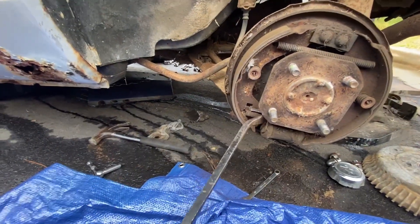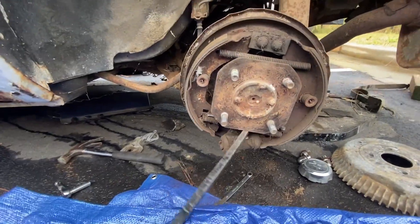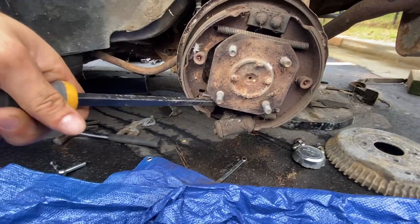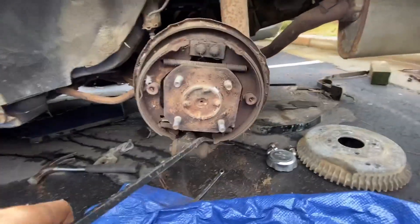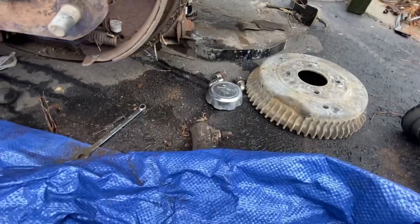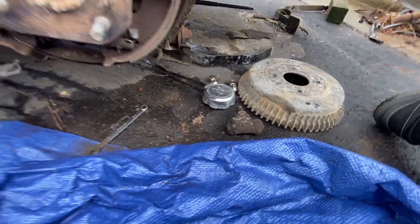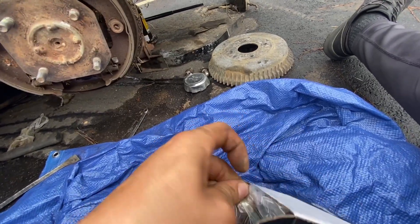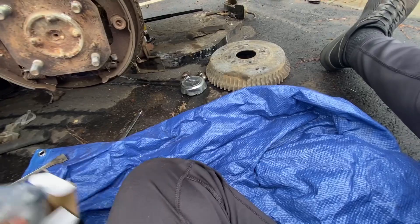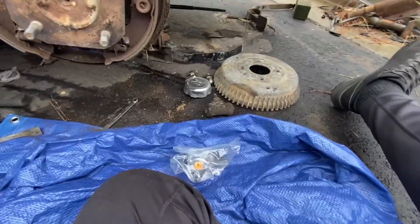You can probably just go ahead and snake it out like so. Mission accomplished. Like they say, installation is a reversal of the removal. So I'm going to get this put on and I'll be back with you guys later.